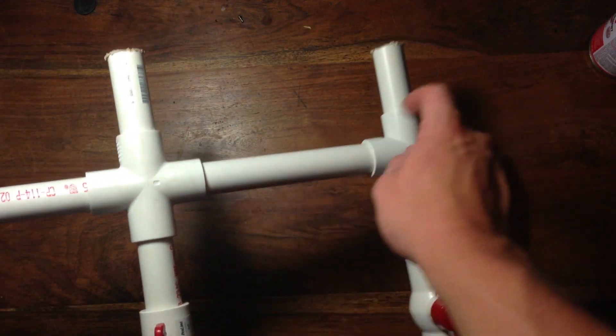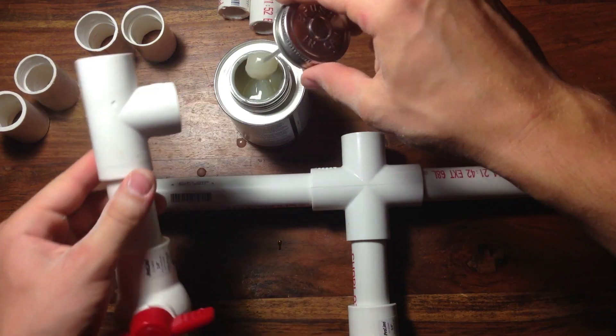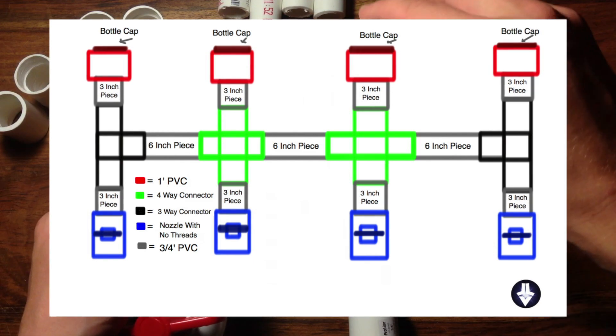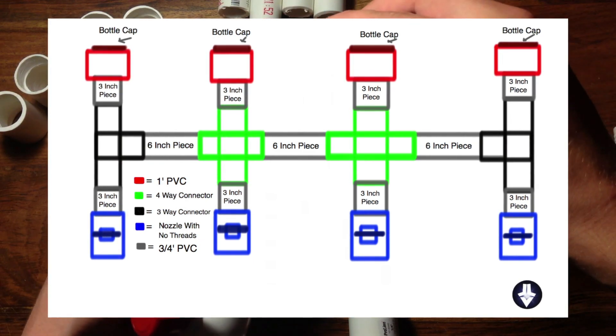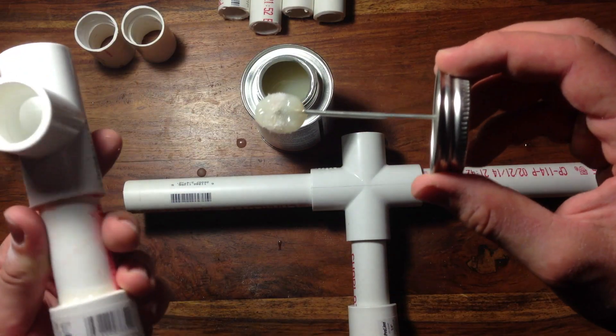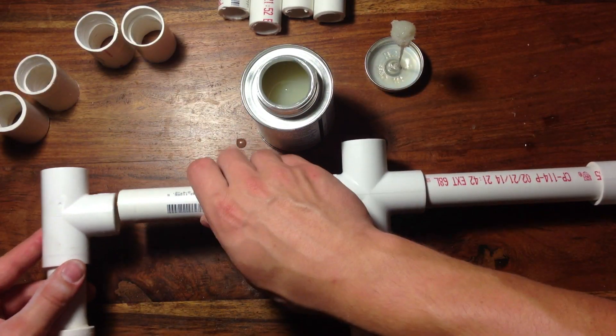Once all the pieces are cut, it's time to glue them together. To do this, take the PVC glue and apply it to the inside of the connector pieces. Then fit them all together according to the diagram I've included in the description. If you want to have four different flavors of soda, you can block off the connector holes to isolate the soda. You can do this with some epoxy or some more PVC.